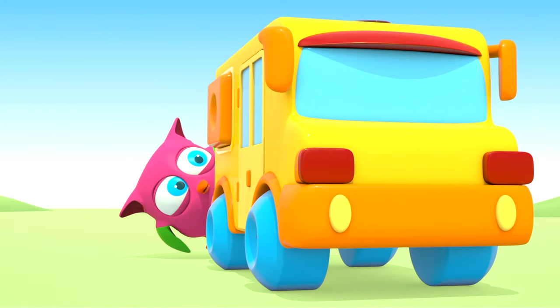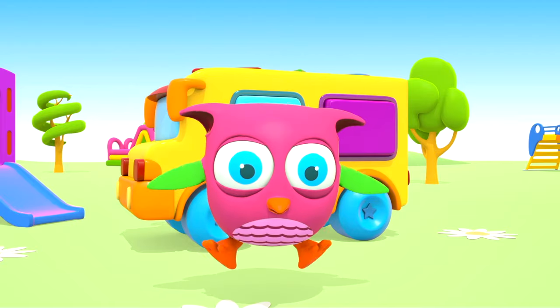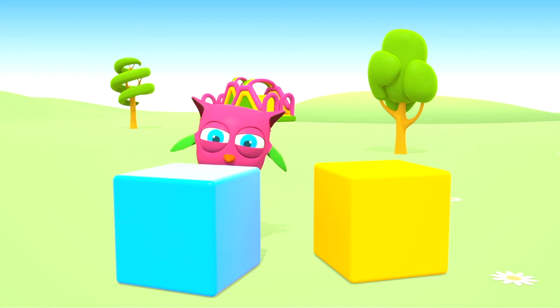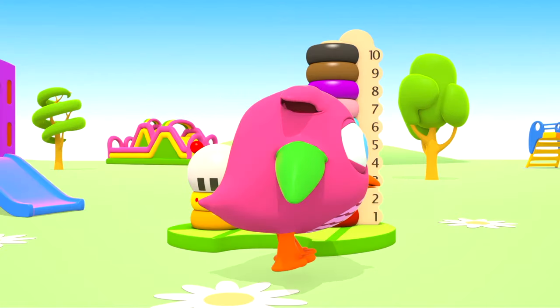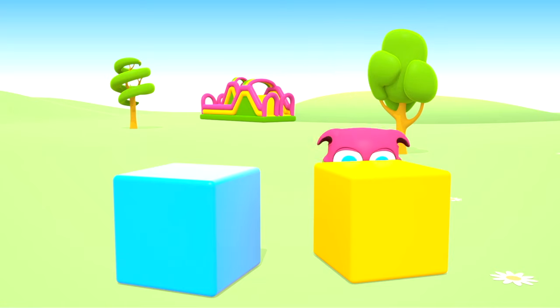Pop-Hop loves to play and have fun. He dances and loves jumping high. He flaps little wings hop-hop-hop, and look at how well he can hide.